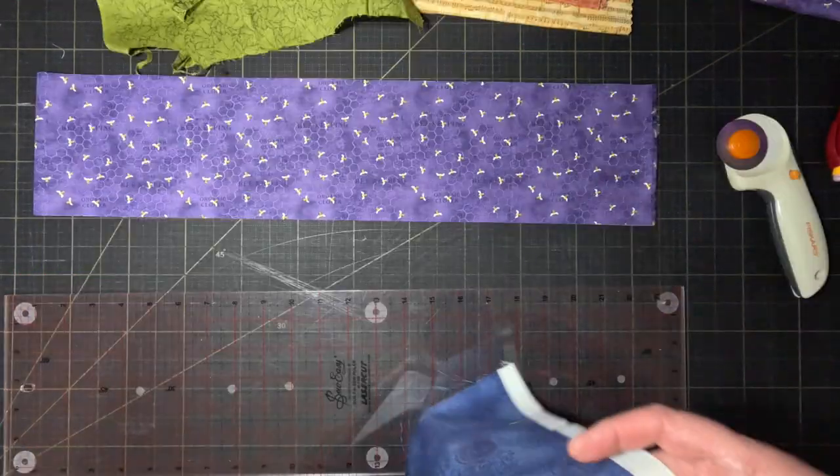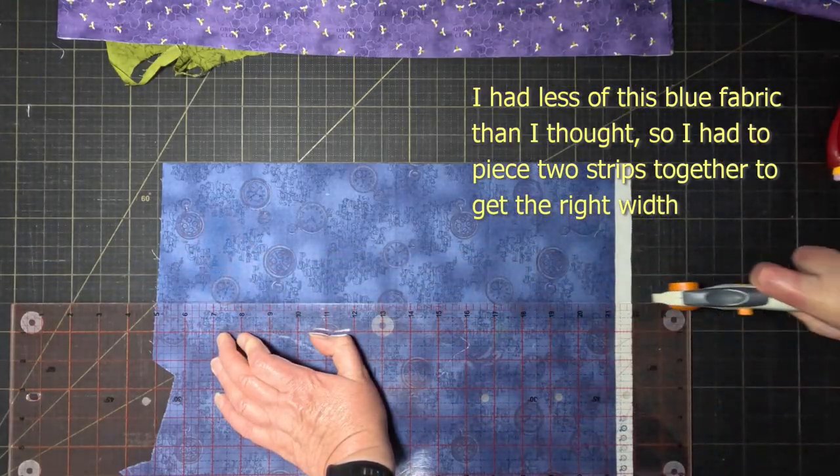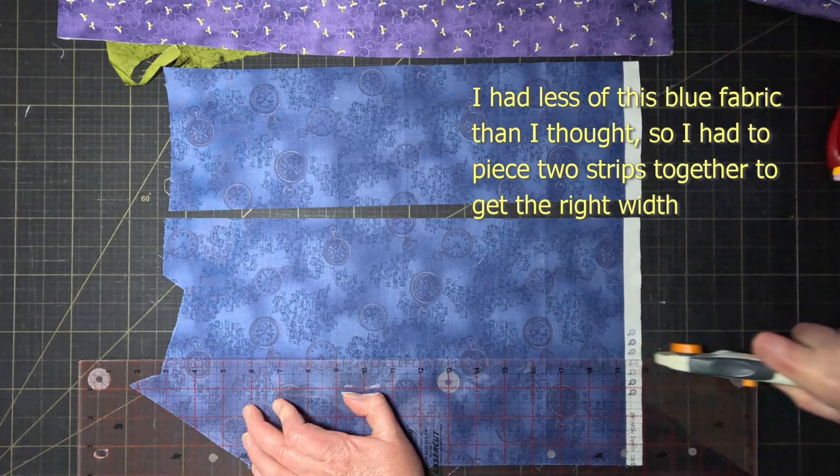I'm going to use improv curved piecing for the rainbow background, which will give it a bit of a landscape effect, similar to the one I did for the Matariki quilt.